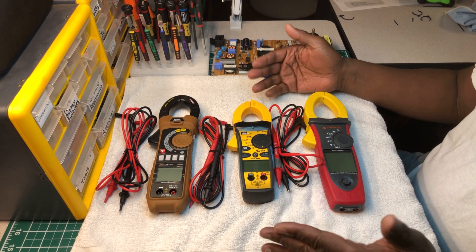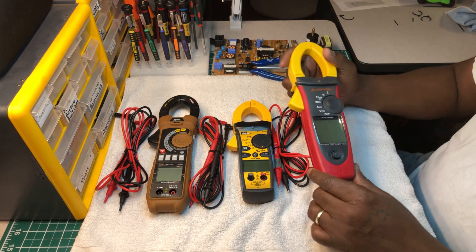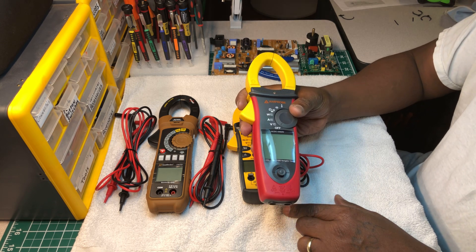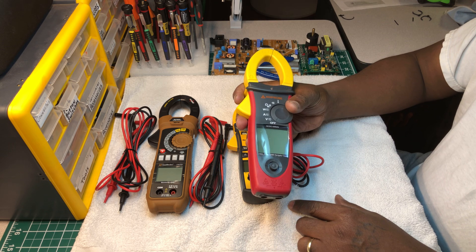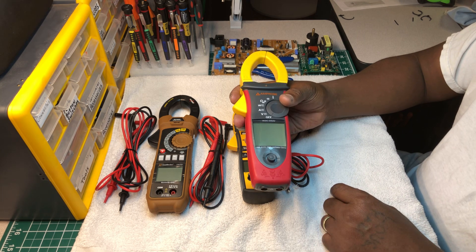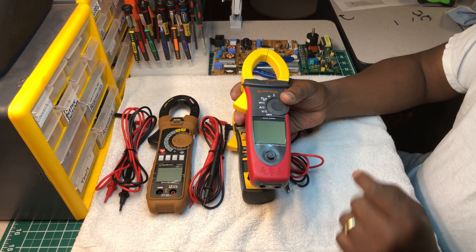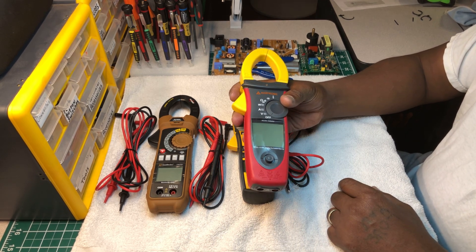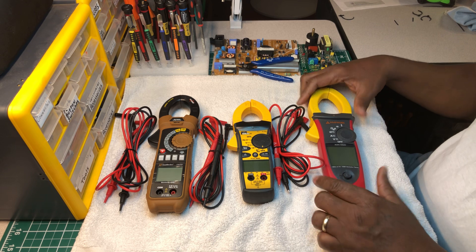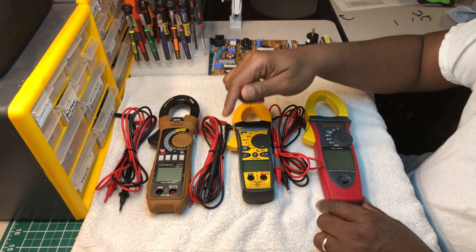I've had them for quite some time. This one — if you've seen my videos — I gave it to my son because he's in the HVAC trade and going to school for it. He gave it back to me a while back because his teacher recommended he use Fieldpiece. I was glad to take it back. But anyway, I'm talking about all three of these meters.